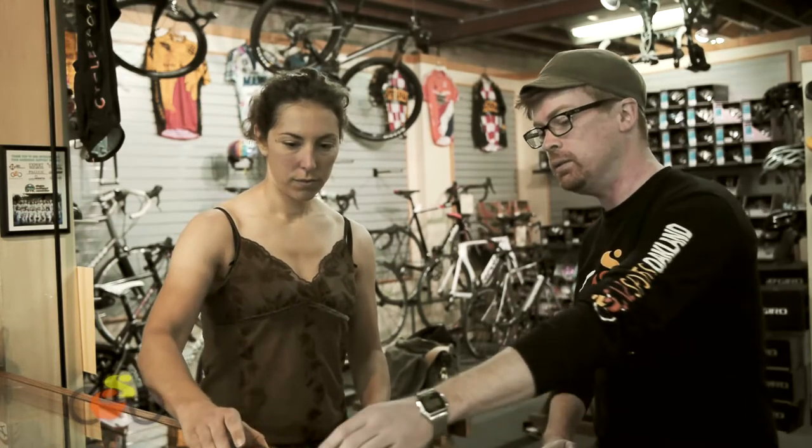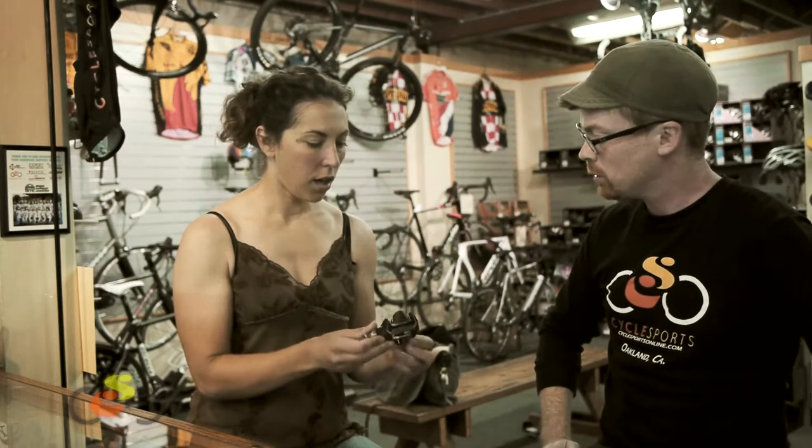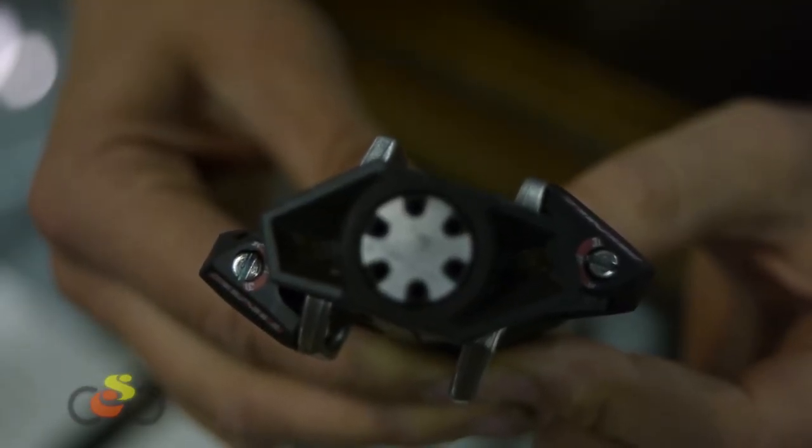Can you tell me about the Time ATAC series? What does ATAC stand for? ATAC — Auto Tension Adjustment Concept. The retention system is independent from the spring tension. Once you've stepped in, on the mountain side you have a lateral float of 5 millimeters, 2.5 millimeters on each side, and an angular float of 6 degrees. The release angle can be adjusted to 13 degrees or 18 degrees by switching the right cleat to the left foot, giving you a wider release angle. Same as the road pedal, you can adjust the retention and it recenters in the middle.